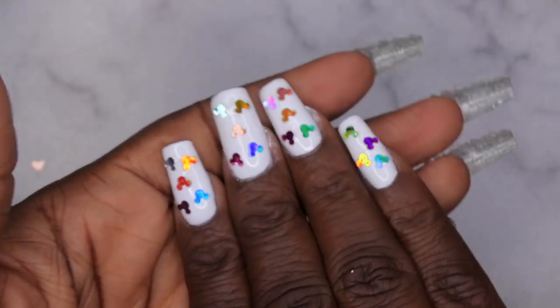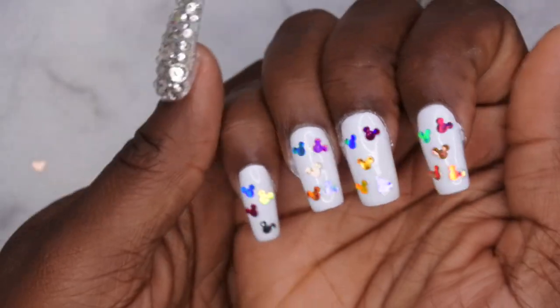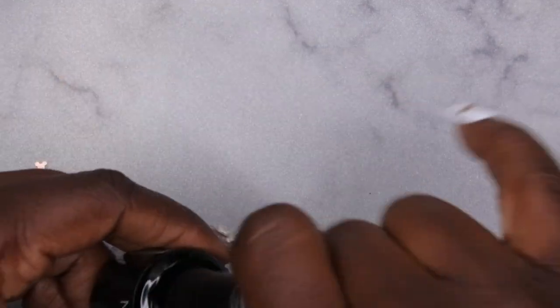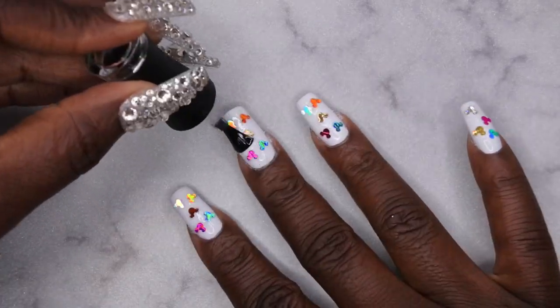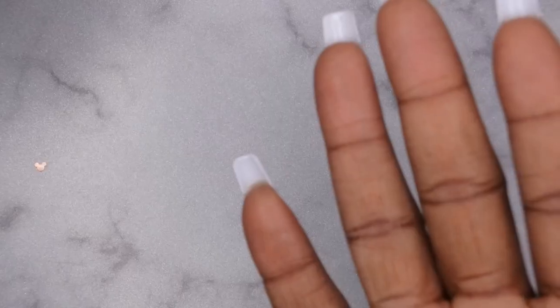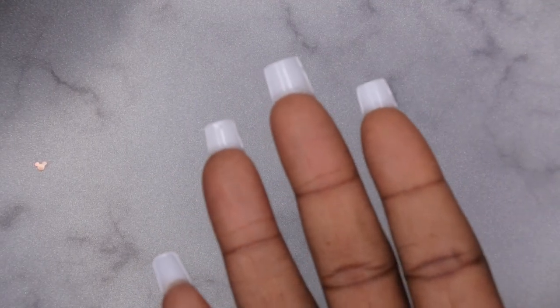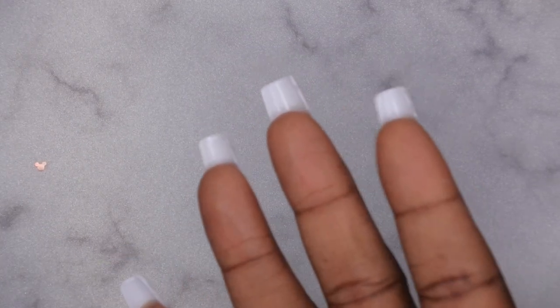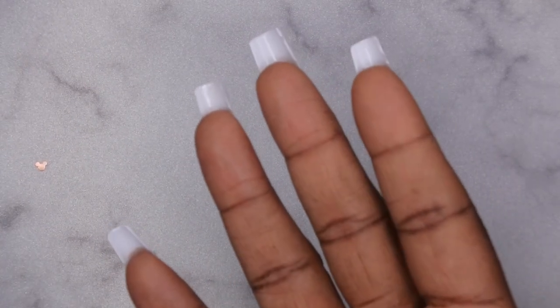This is what the nails look like after the sequins have been cured into place. Now I'm going in with two layers of top coat to encapsulate them. I flip the hand over for 10 seconds to allow the gel to flow into the crevices underneath the sequins, then apply a second layer of top coat and some cuticle oil.